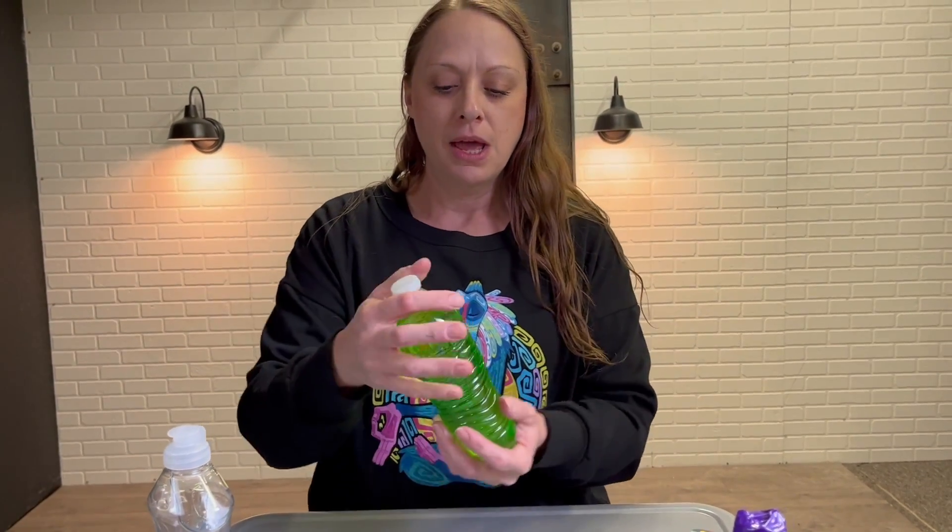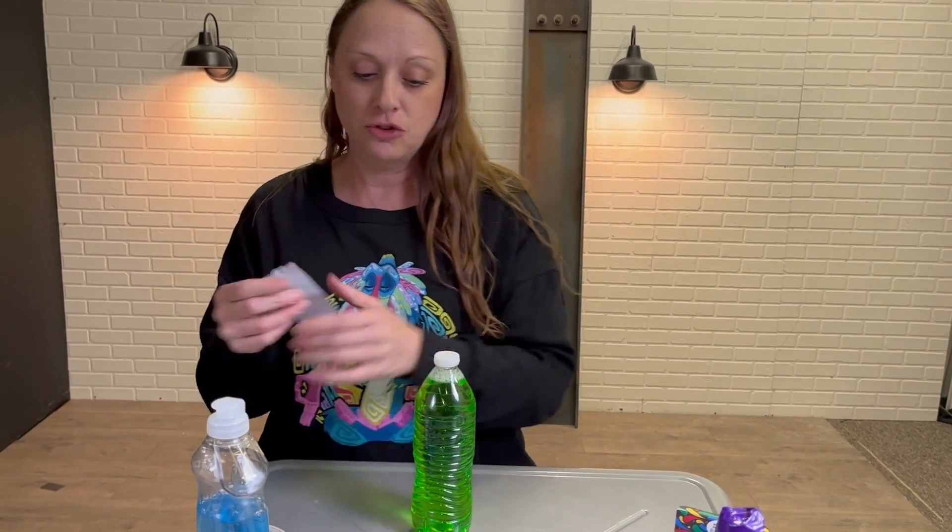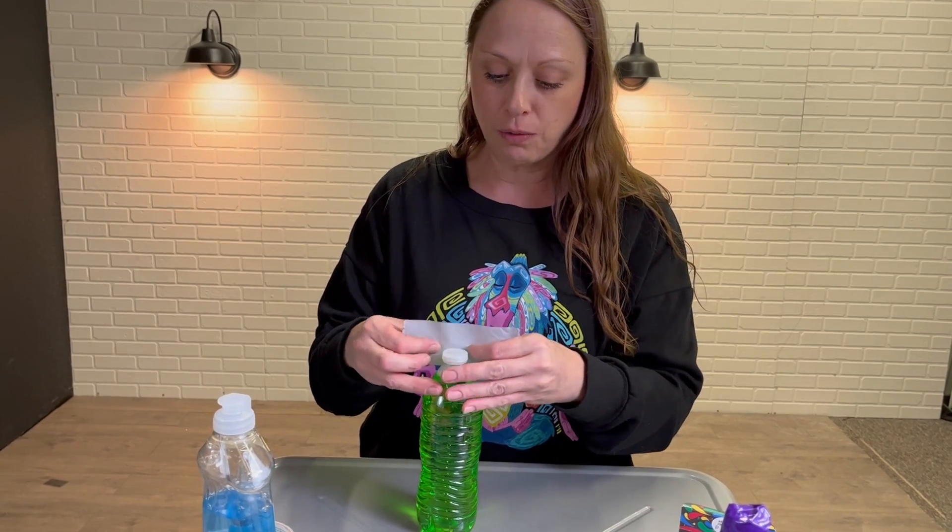You probably want to take the label off the bottle because it's not that pretty. Parents will appreciate it if you take a little bit of duct tape and just kind of go around the top there.